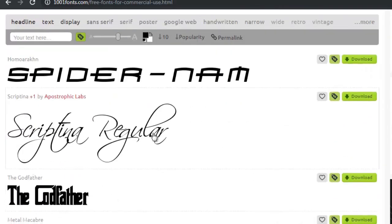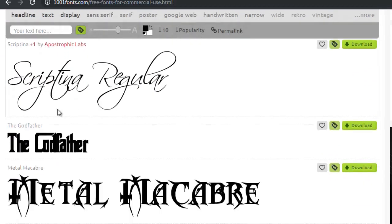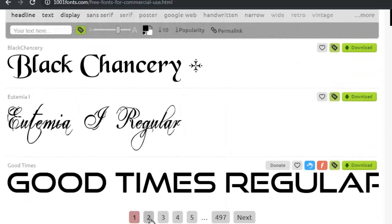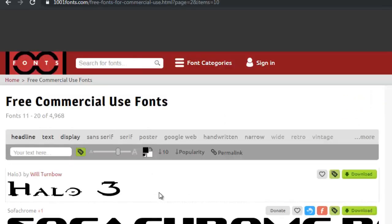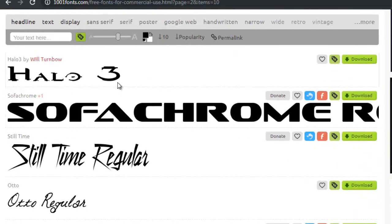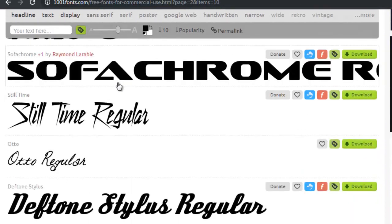This one is handwritten but it's extremely hard to read, so I'm going to ignore that. Handwritten fonts work very well on journals — such fonts look great on the journal and these journals generally sell better.